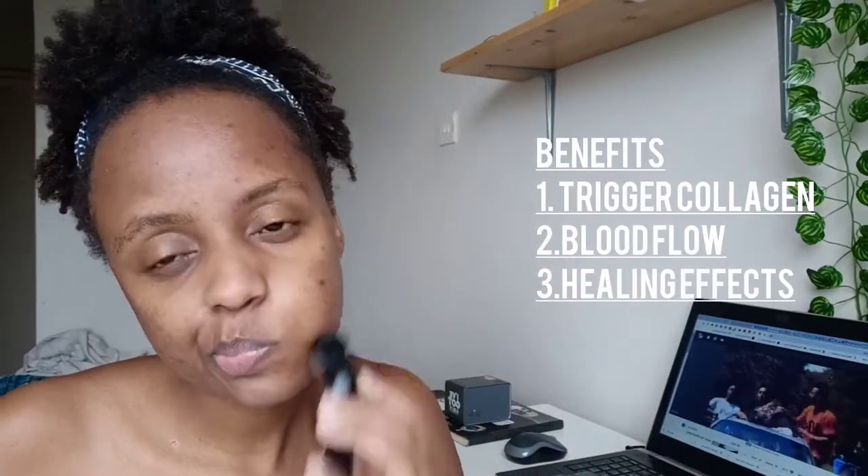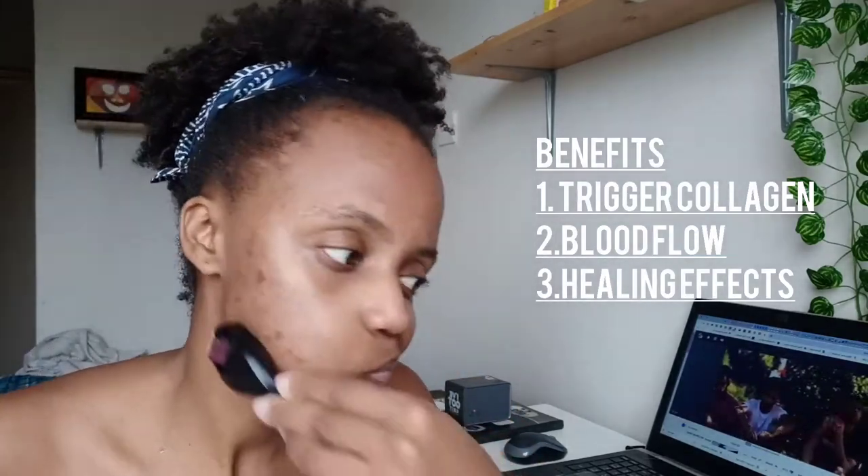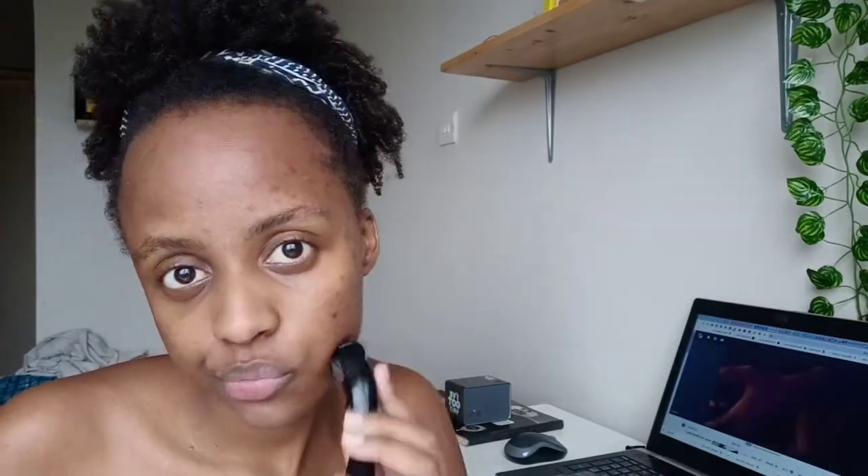After putting it on in layers, I move on to my derma roller. This is basically a device that allows me to poke through my skin — it just has micro needles, I'll attach the link. How it works is that it triggers collagen, allows blood flow, and gives you an overall healing effect. This really helped me clear my dark spots, or rather just lighten or brighten them.